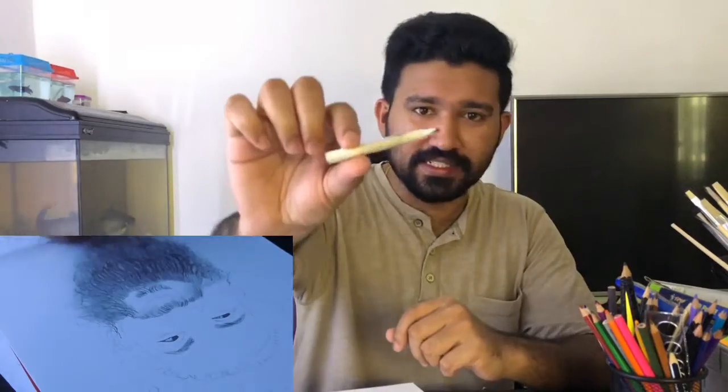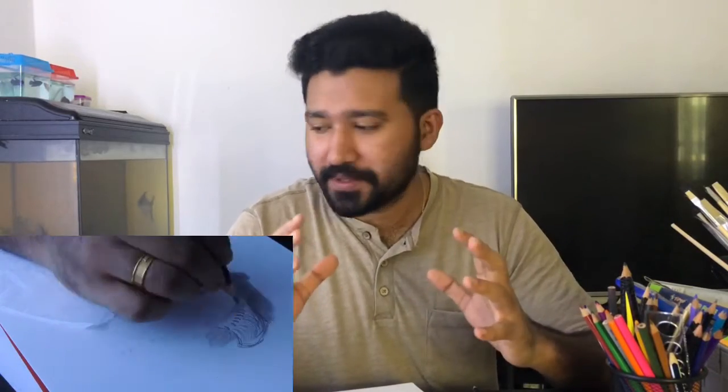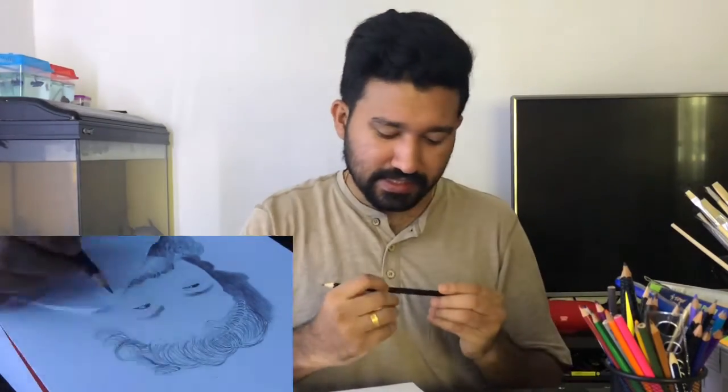I used a 6B pencil and a paper stamp. I used a second layer of shade with a 5B pencil. For the beard shape, I used a dark pencil — a 6B pencil. When the shade is blended, we used the 6B pencil.